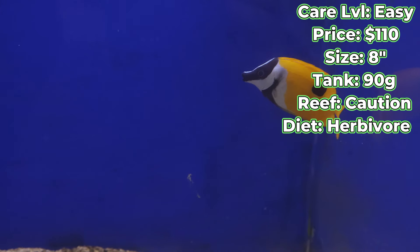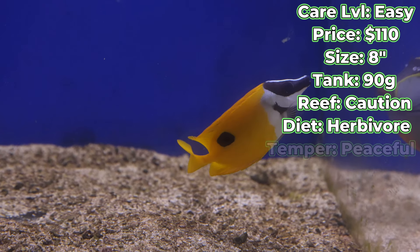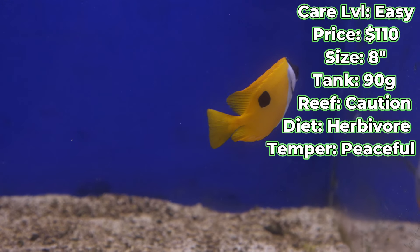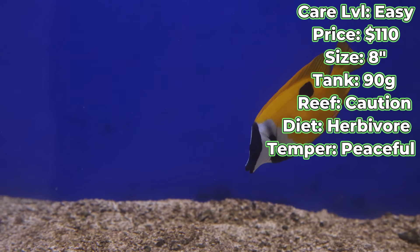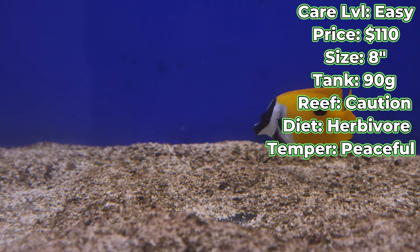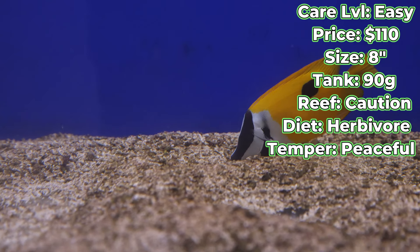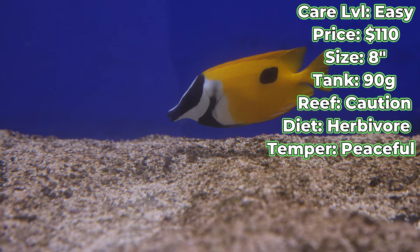As for temperament, the fox face is a peaceful fish. There is an asterisk there with other fox faces — regardless of what type or variation you get, they will beef with each other, they will war with each other. So to keep them peaceful, make sure whatever fox face you get is the one of one in your tank and you will not have any problems.